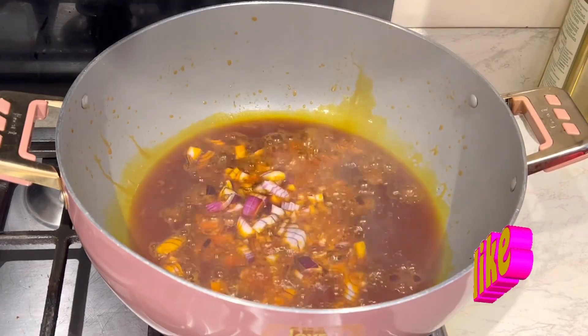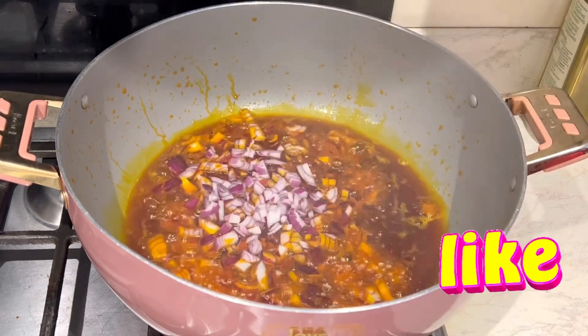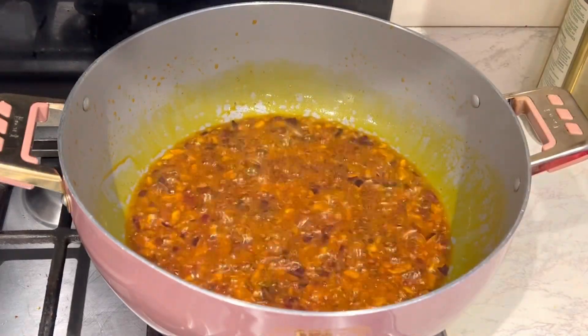Firstly I have my palm oil — you can use any oil of your choice — and I add some chopped red onions and allow it to cook nicely.